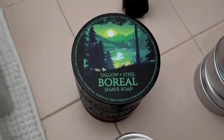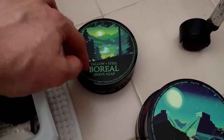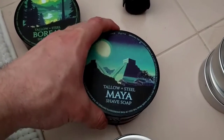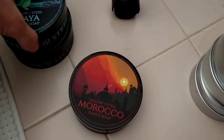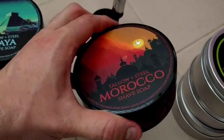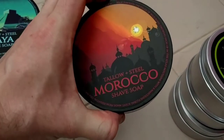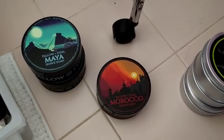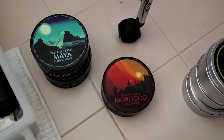And here we have the legend itself — Mitchell's Wool Fat. I love it, absolutely beautiful, love using it. And here we have my winner for labelling: Boreal Maya. It's a very woodsy, spicy, gorgeous scent. Then their coffee — don't take it literally as just coffee, it's got heaps of other stuff in it. And Morocco — really earthy, floral, like burnt woods with some florals, very campy-smelling. Gorgeous.